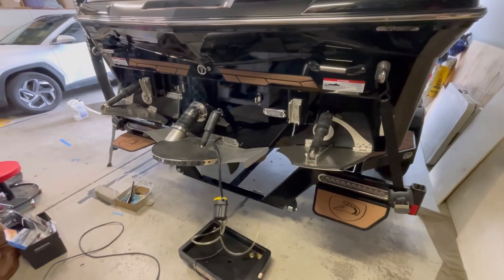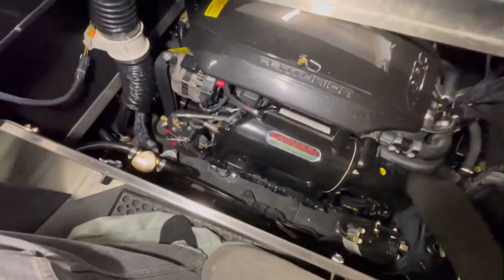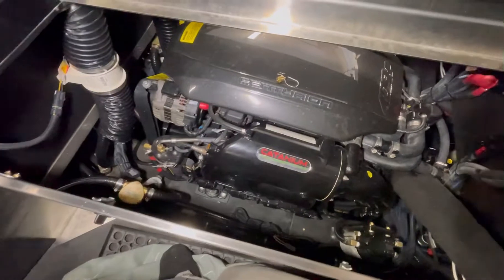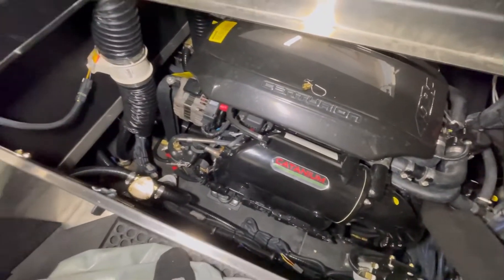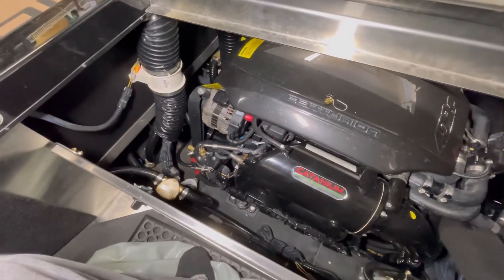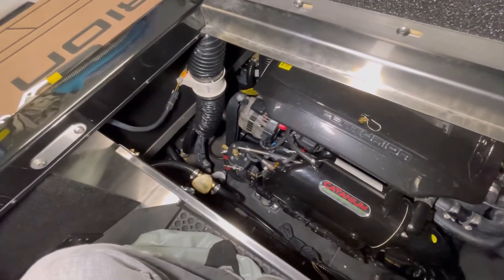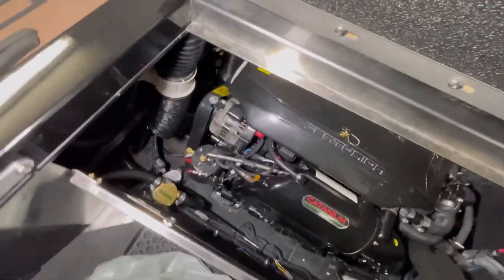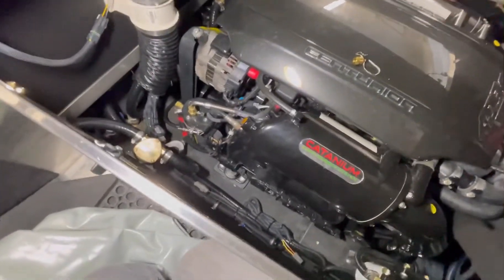This is a 2018 Centurion Fi21 and it's got the 409 engine in it — pretty standard engine on a lot of the boats. If you don't have much patience and you're not really very familiar with working on boats, I probably don't recommend doing this. It's kind of a pain, just like everything else now that they're all deeper and harder to get to. But let's get on with it since you're here.